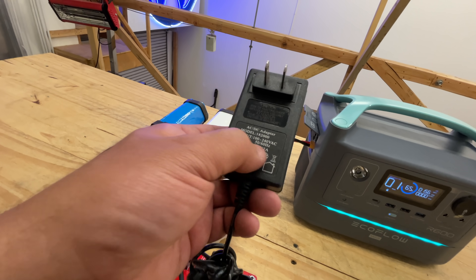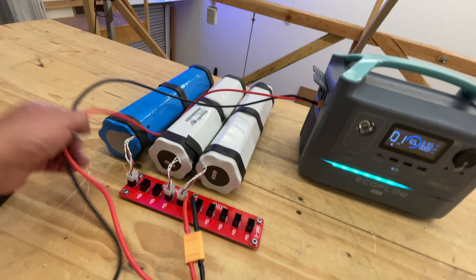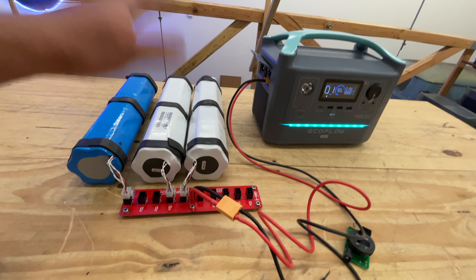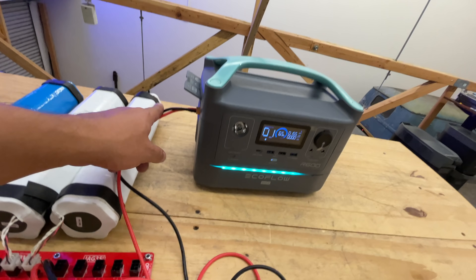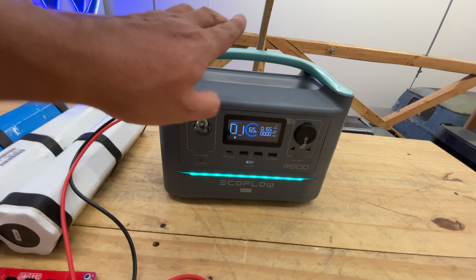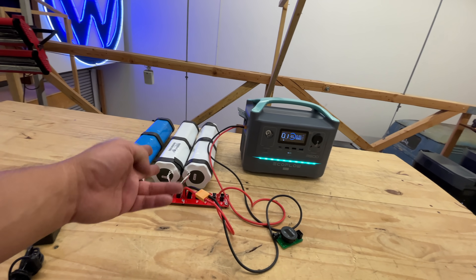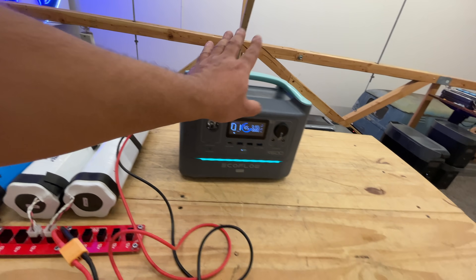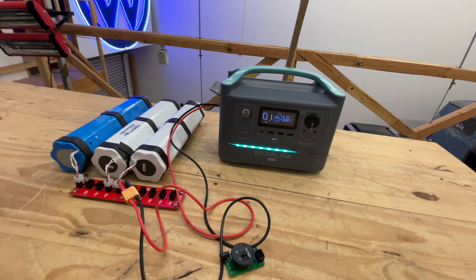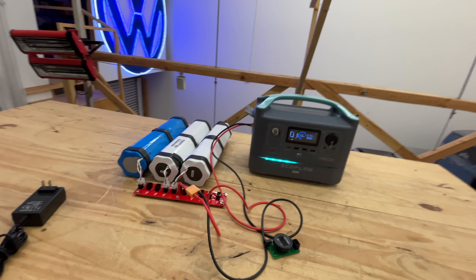You can even get a bigger charger — more than 2 amps — to charge them faster. This is all DIY, so there are a lot of variables. You can make the system bigger, smaller, or faster. But at the end of the day, 10 amps at 25 volts is the max this little unit will take. For about $100, you can roughly double the capacity of your R600 or River — for a lot less than buying the external batteries from EcoFlow.